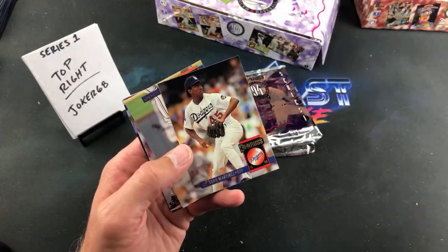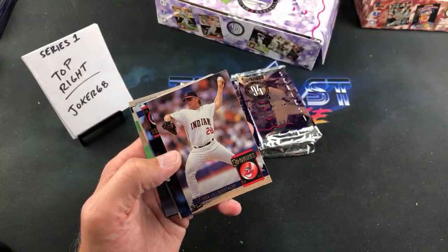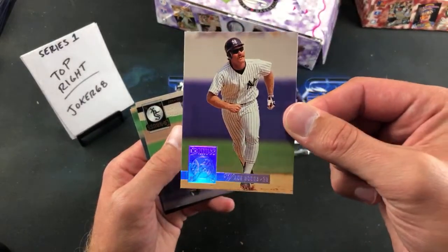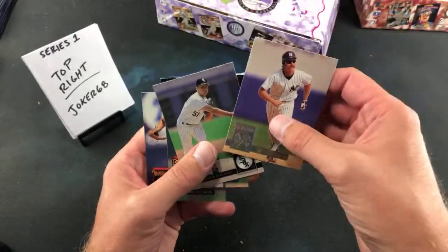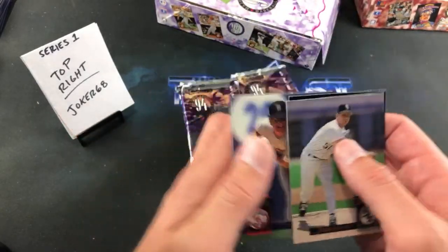Pedro J. Martinez — nice one there. That was Swindell for a second but it's a very crusty-looking Derrick Lilliquist. Glenn Allen Hill. Check this out — Wade Boggs special edition! Nice pack there: Griffey and the Boggs parallel. Jason Bere — definitely super hyped on him around this time. Jeff Fassero and Frank Viola.